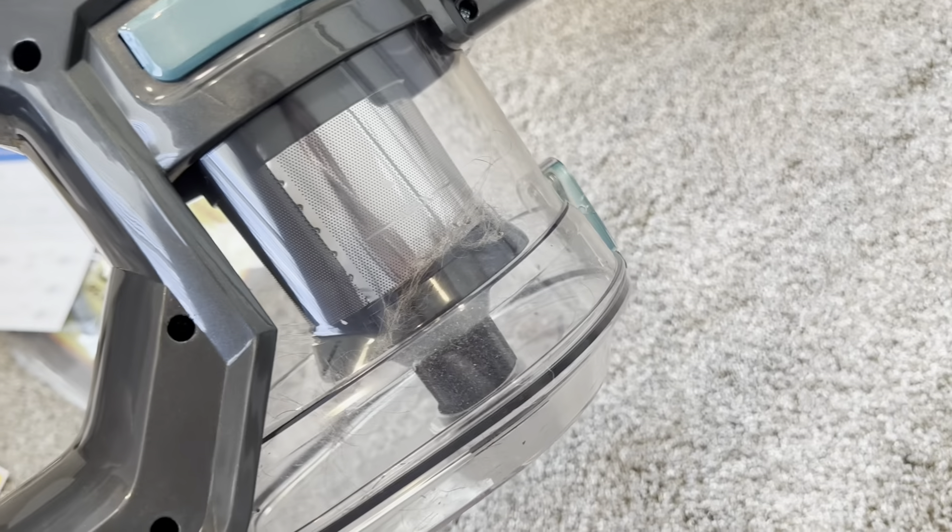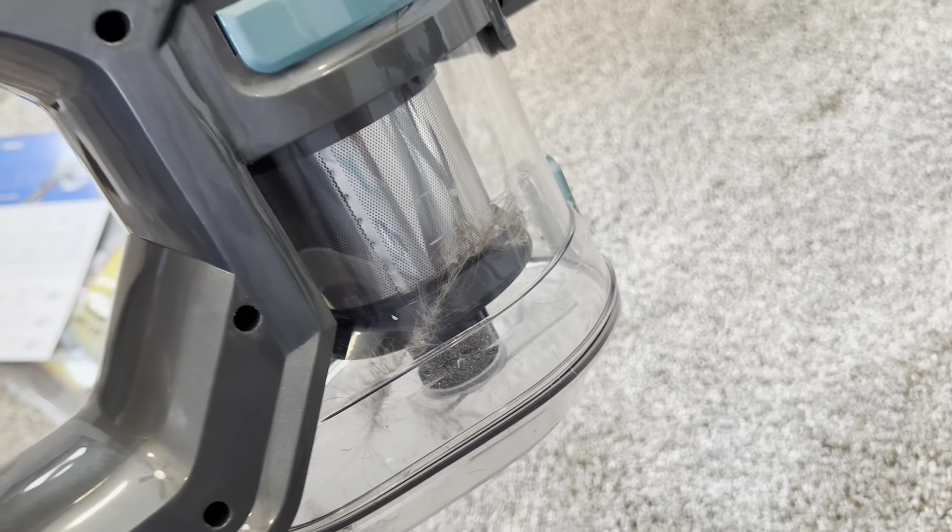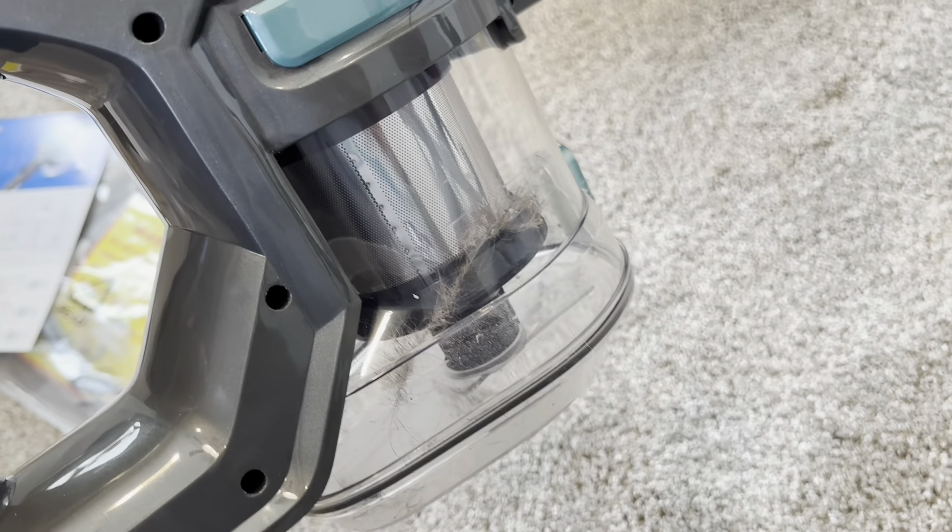With that little trial run, you can see that I did get some hair. We actually have a cat, so it makes sense. It does seem pretty powerful and again, very lightweight, which is also appreciated.